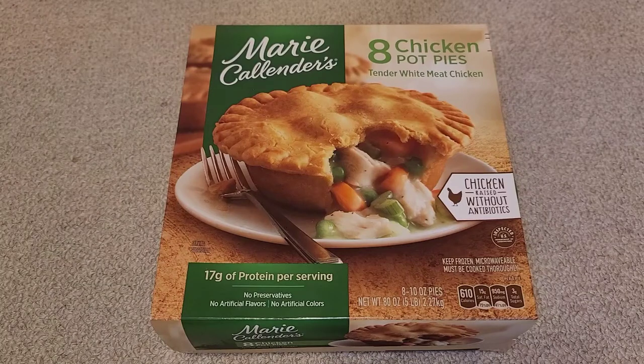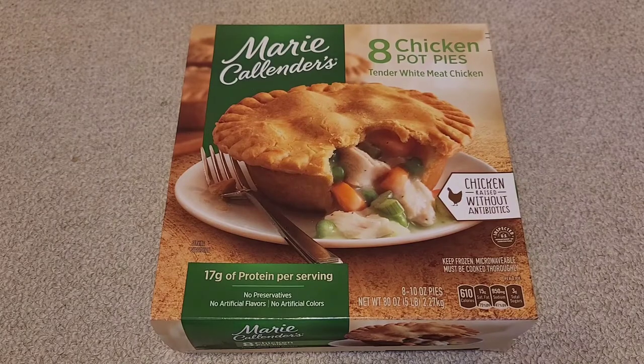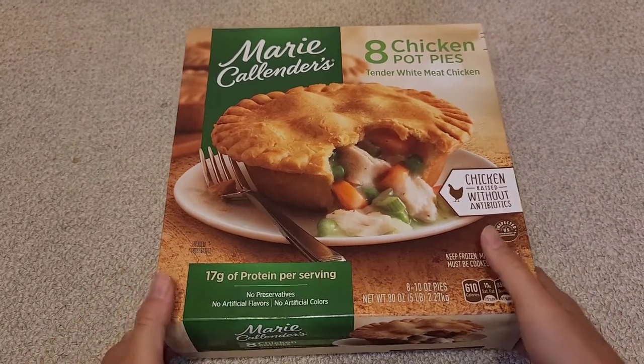This is a Costco sale item review of the Marie Callender's 8 Chicken Pot Pies. You can see 'tender white meat chicken' on the packaging. Normally at Costco it's $12.59, and the sale was $4.30 off, making it roughly $8.30 for the entire box — close to $1 per chicken pot pie.